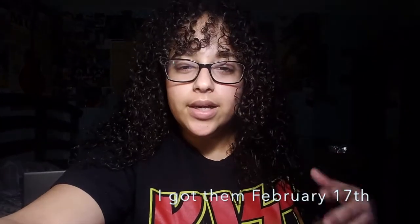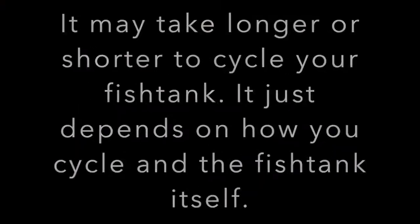This is a video on how I cycled my saltwater aquarium. I set this up in December, on Christmas, December 25th, and I just got fish two days ago — mid-February — so that's how long it took to fully cycle my fish tank with my method. There are different ways to cycle your tank, no right or wrong way, except I really don't recommend fish cycling, and I'll make a video on why you shouldn't use fish to cycle your aquarium.